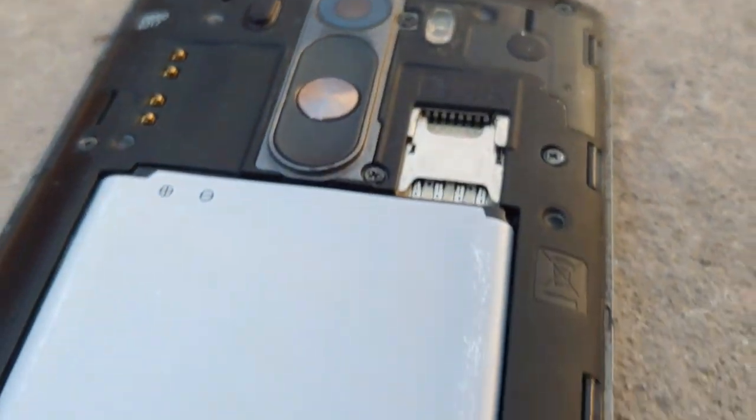Looking at the specs, you can see the Snapdragon 801 processor with 3GB RAM and 32GB storage. Many people say that compared to 2020 mid-range and low-budget devices, the specs hold up reasonably well. However, the Snapdragon 801 is an old processor and lacks features like fast charging.